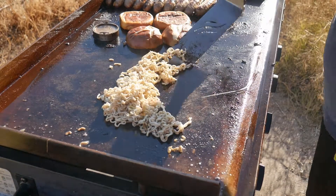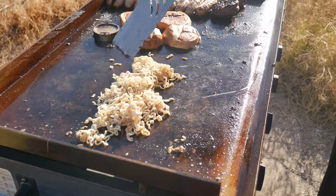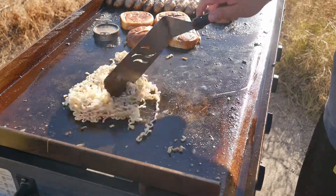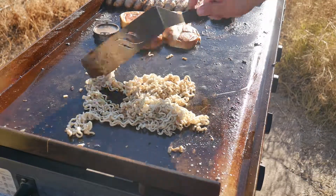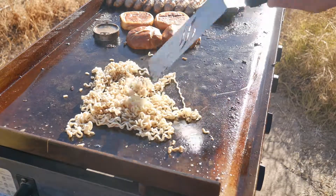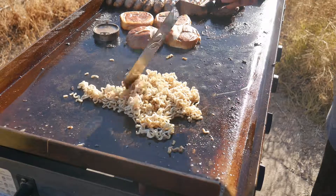I'm going to keep the pressure on these noodles here. You don't want to cook them too long because they've been soaking, so they are pretty much ready to go. Go ahead and let those bad boys sit.